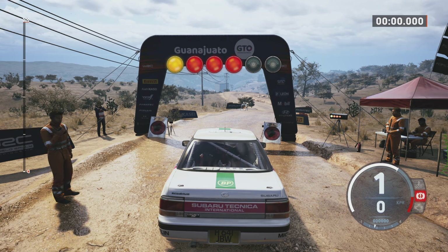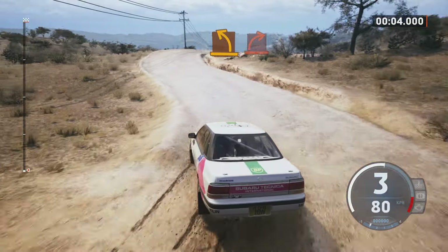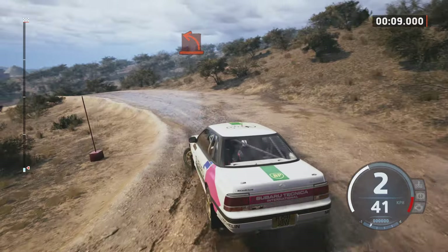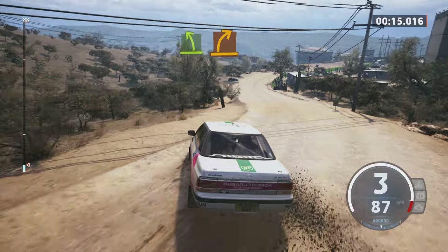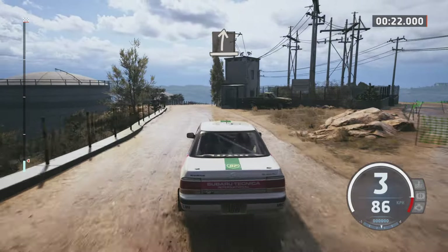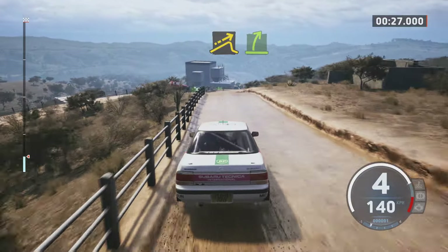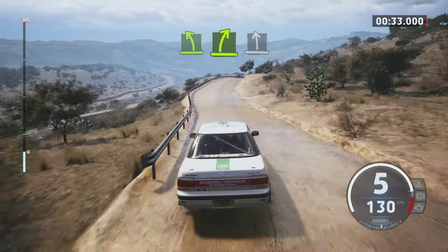Five, four, three, two, one, go. Crest, medium left and hard right, it's a hard left. Easy left of a crest and medium right, it's a slight left through junction. Slight right to the crest. Small jump, easy right. Easy left of a crest, slowing, easy right to the crest, it's a slight left.